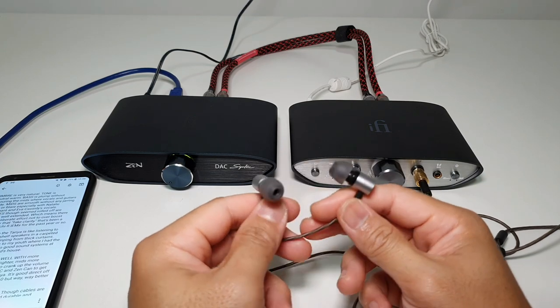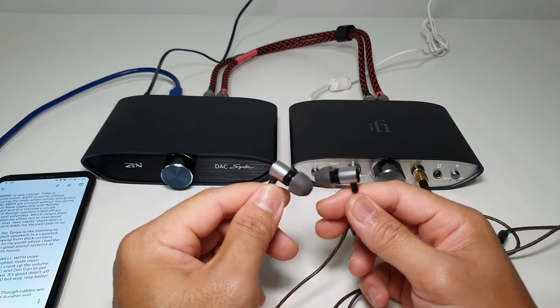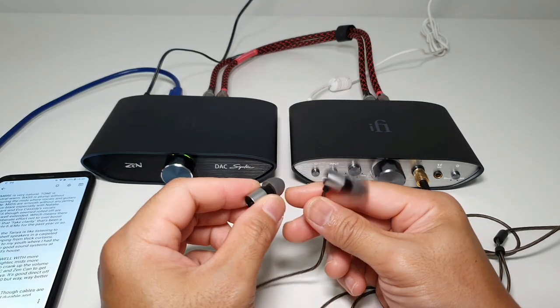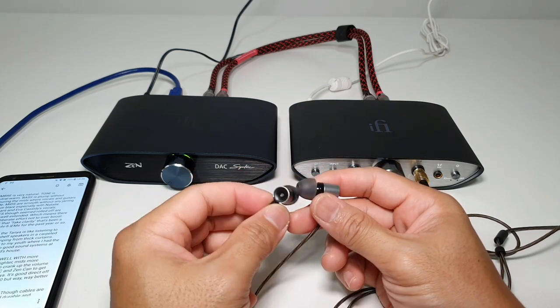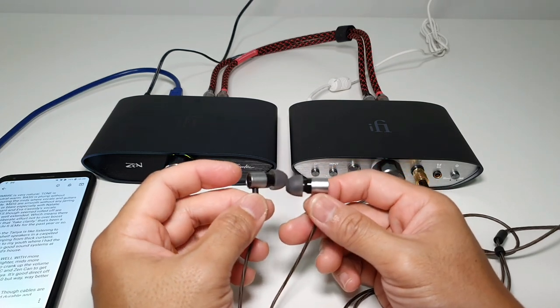Hey guys, Reza here from Budget Audio Reviews. I'm bringing you the review of the Tanjim Tanya. This guy has been long overdue — I purchased the Tanjim Tanya on the 16th of May and today is the 1st of July. So I've had quite a lot of time with the Tanjim Tanya and let's keep this short and sharp.